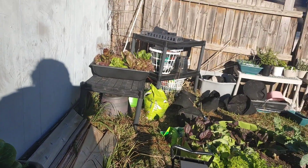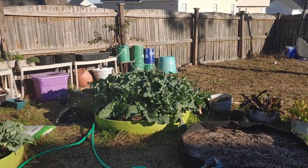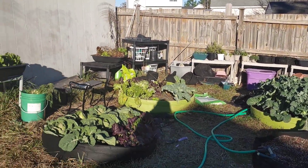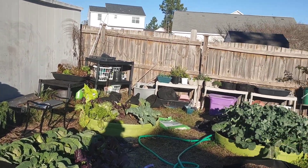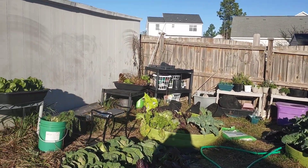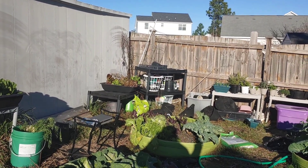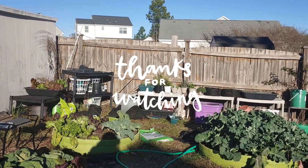The fall/winter garden is doing very well, I'm happy about it so far. The broccoli is doing good — I already harvested for Thanksgiving, looks like I'm gonna have enough greens for Christmas as well. That's always a great thing. I hope you guys are having a great day, I appreciate you watching this really short video. I will see you all next time, peace.